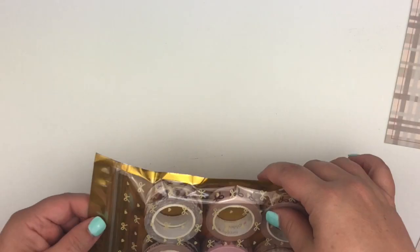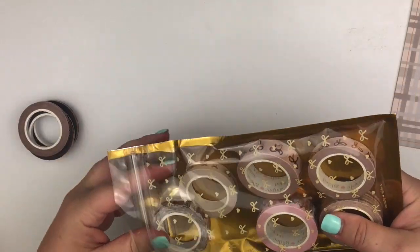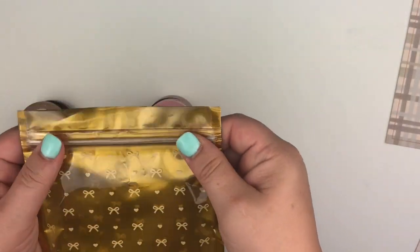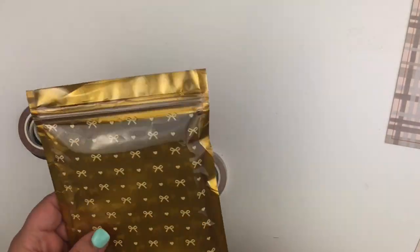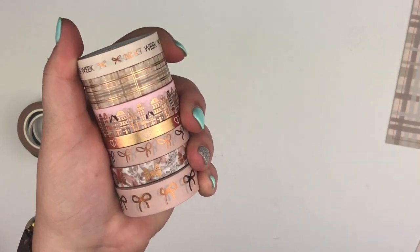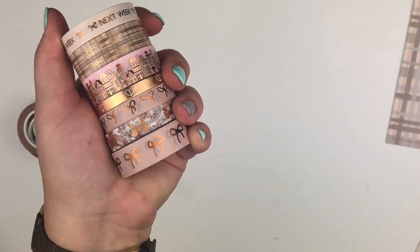The next item is designer washi tape. I do subscribe to the regular box as well as the 5mm add-on. These are all opened already because I swatch everything as soon as it comes. It comes in this great little bag right here, which is really nice to repurpose — you can put gifts or whatever in there. So here's all the basic washi that comes with the regular kit.